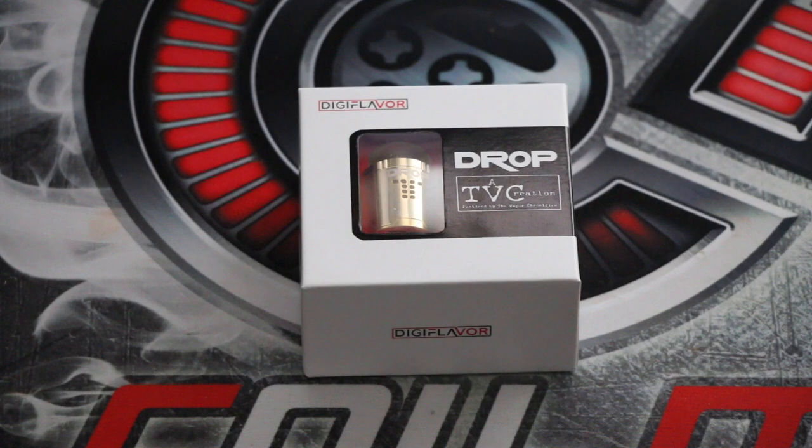Hi guys, this is the Peaky Vapor. Today I've got another unboxing review for you on the Digiflavor Drop RDA, which is also a squonker - it's got a bottom feed pin so you can squonk with it as well. This is designed by the Vapor Chronicles, a very well known vape and tank designer.